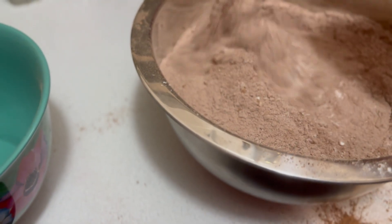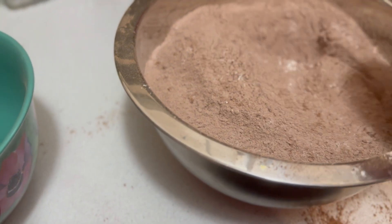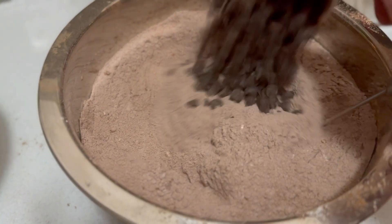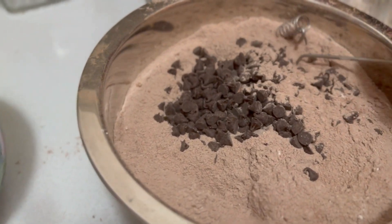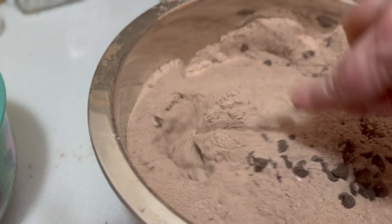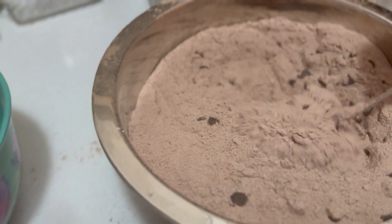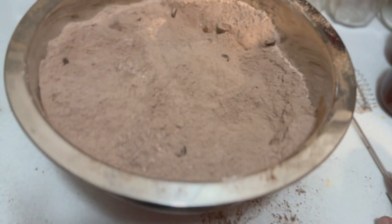Make sure you get all the way to the bottom. I'm going to add in one cup of chocolate chips. This is going to make for a richer brownie. And that's all that there is to it, guys.